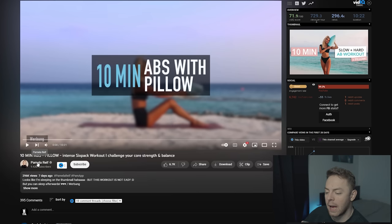We've got Pamela's 10-minute abs and pillow intense six-pack workout - 'challenge your core strength and balance.' This is going to be an interesting comparison because it's going to speak about not only the movements selected and how they're structured, but also how these videos are titled and why I think that needs to be considered.